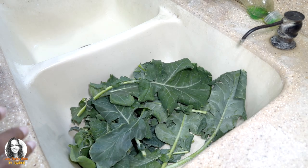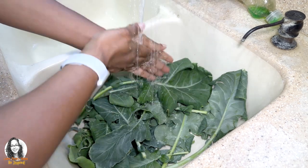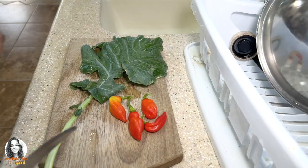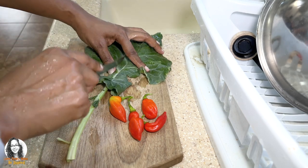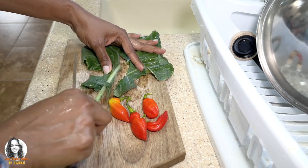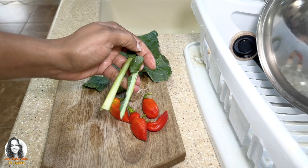Now that I've picked my leaves, I'm going to wash them and then prepare them for sautéing. To prepare for cooking, you want to remove the middle stem because it is too fibrous and hard, so you just cut that away. Remove all these ribs or stems from the broccoli leaves.